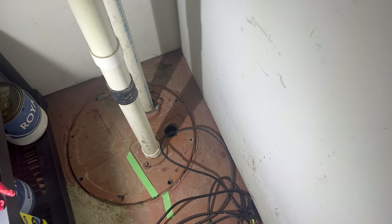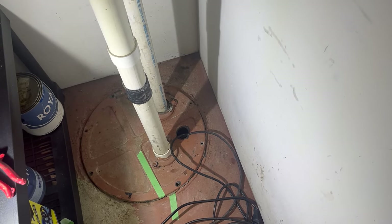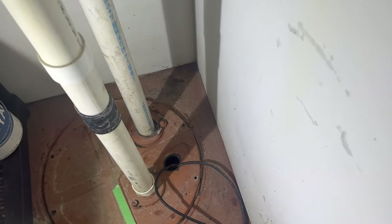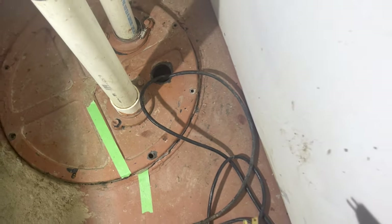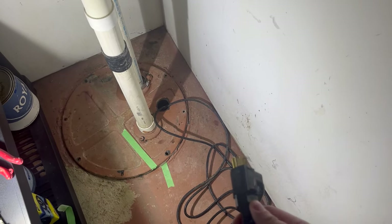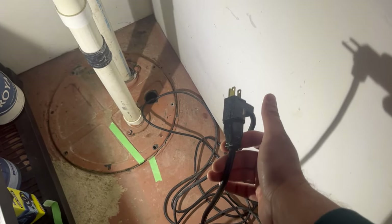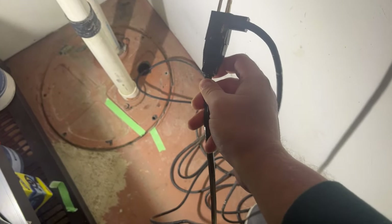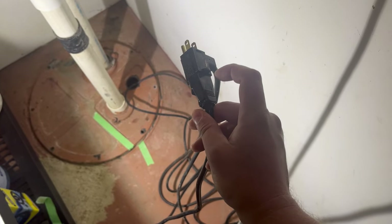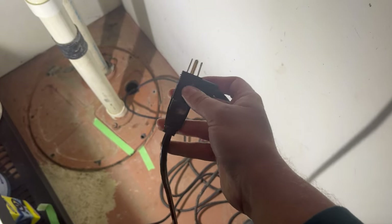Hey, welcome back to another Type 5 how-to. Today I've got a crappy job for you — we're going to be replacing the float switch on an ejector pit sump pump. I know this float switch is bad because it's been running constantly for quite a while. You can test whether it's the float switch itself or something wrong with the pump. You'll notice the actual pump cord is plugged into the end of the float switch cord.